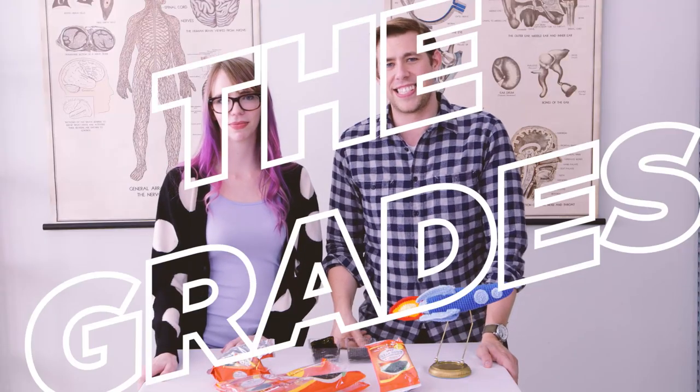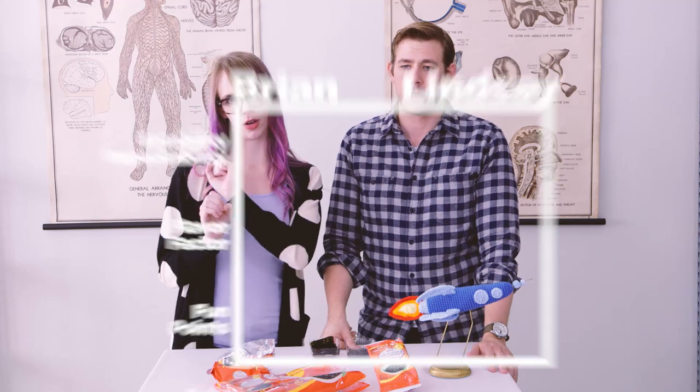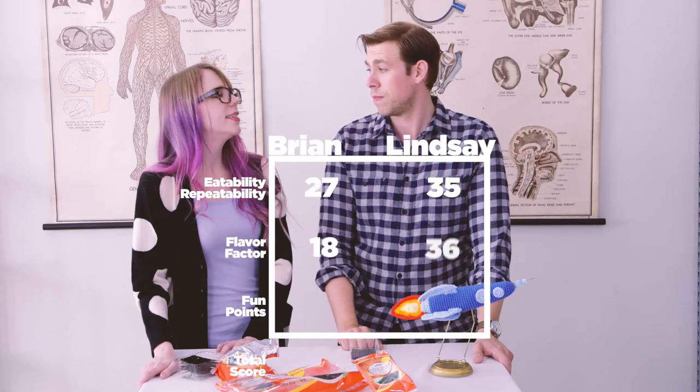Let's go to the grades. Eatability, repeatability. I will absolutely eat this again. It doesn't fill your mouth up correctly, but it's very enjoyable — 35 out of 40. I would not purchase it myself, but if someone else purchased it for me and it was there, I would eat it. It feels like a healthy snack and I don't like that. I'm a 27 out of 40. For the flavor factor, even though we got a little spice at the end, I didn't enjoy it — I thought it was a little bitter. 18 out of 40. I didn't get any spice, so I'm mad about that, but I have to say I enjoyed it. I liked the flavor — 36 out of 40.